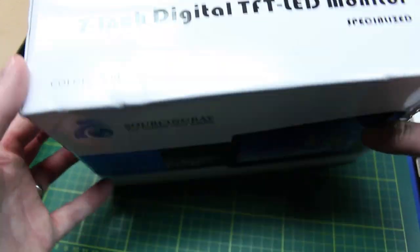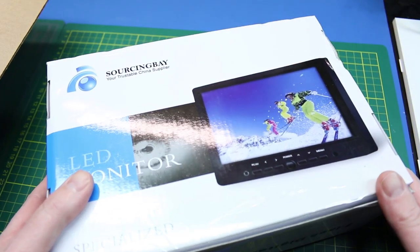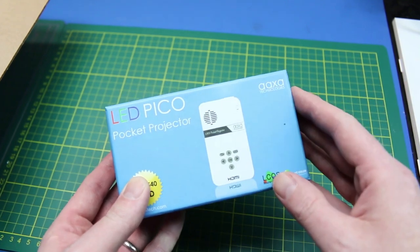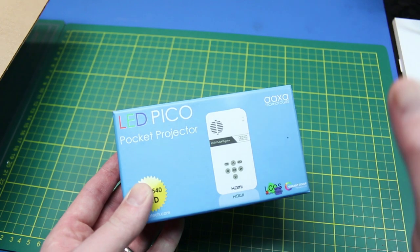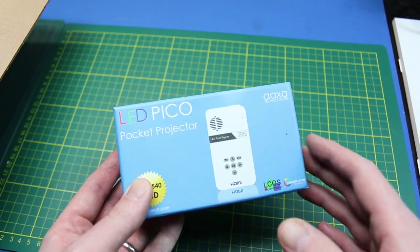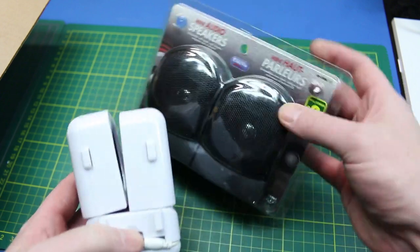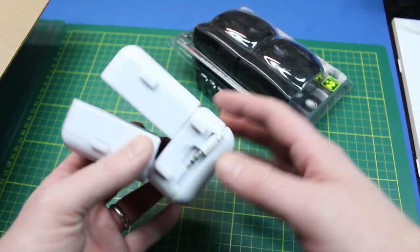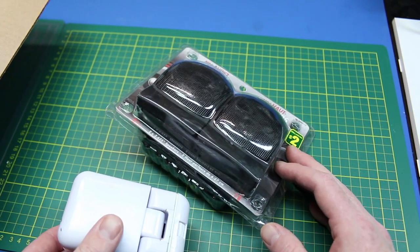This is a Sourcing Bay brand, right off of Amazon — nothing special. This is going to be one of the keys to the project, you saw this in a previous video. This is the Pico projector, so I can blast what I'm doing on the Raspberry Pis out on the wall or on a screen. Some audio systems to have on board — good old dollar store specials. We'll see what we do for speakers.